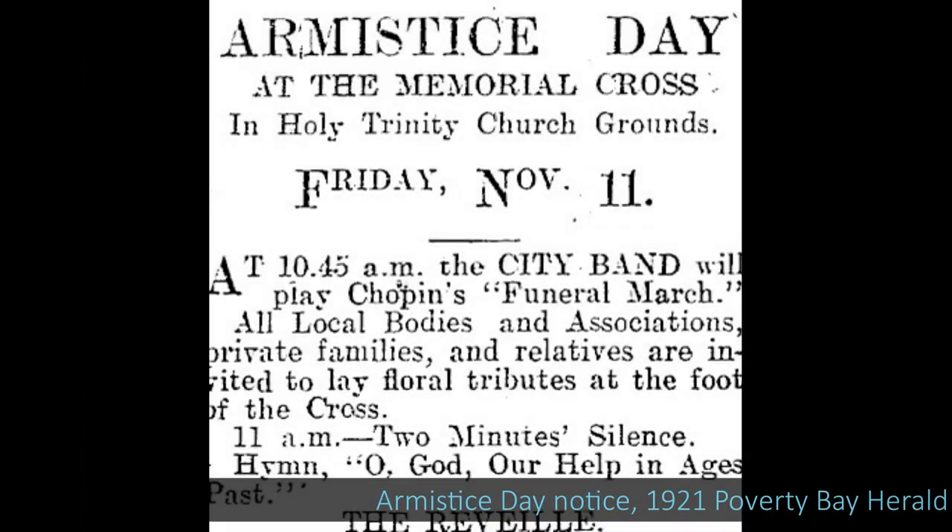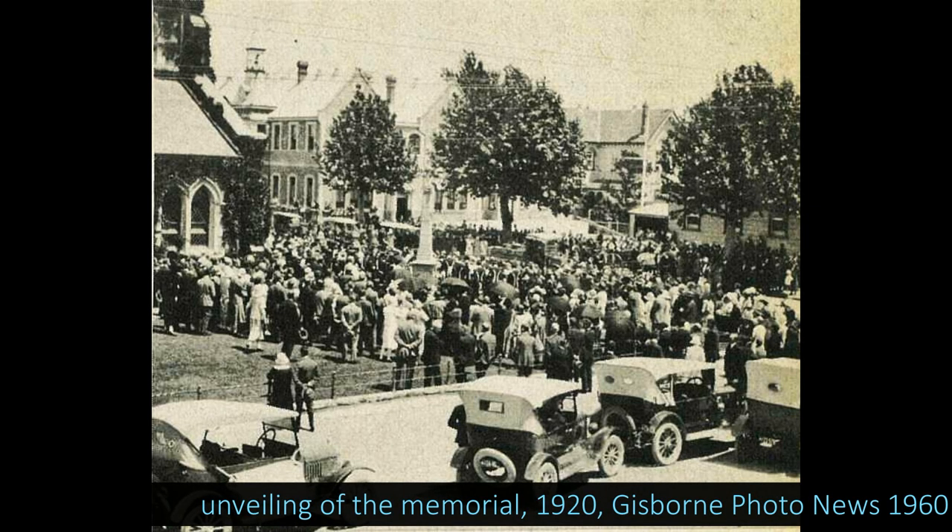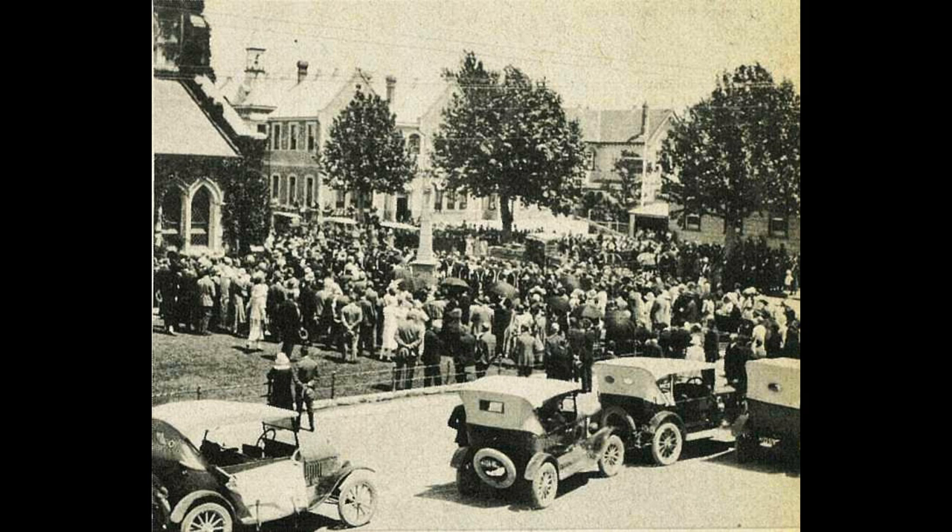The cross was unveiled at 1pm on the 11th of November 1920, Armistice Day, and the paper describes the event in some detail. The church grounds were occupied by representatives of all of the local bodies. Members of the Holy Trinity Girls Club were there, all dressed in white. The thoroughfares in the vicinity of the church were all closed and filled with people, and children watched assembled in the schoolyard opposite. The cross was unveiled by Miss Eileen Davies, president of the Girls Club. The city band provided the music, and as the floral tributes were laid at its foot, the band played Chopin's Funeral March.